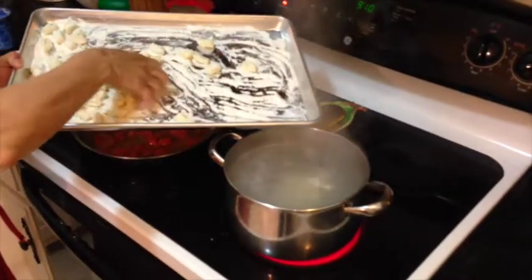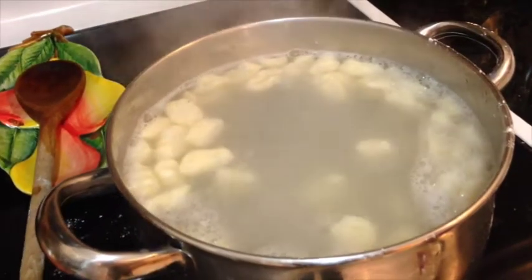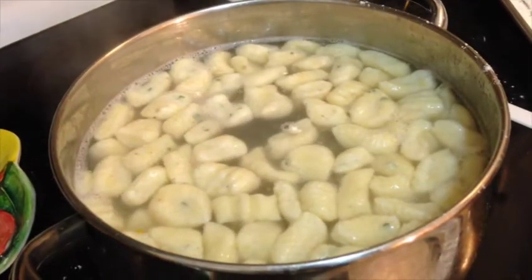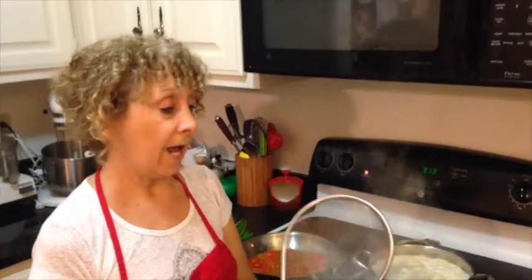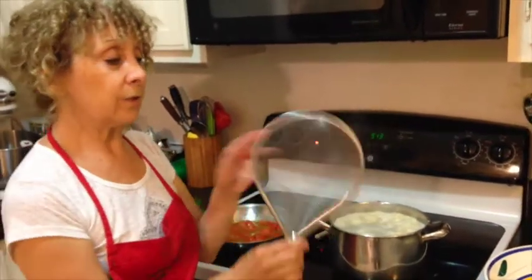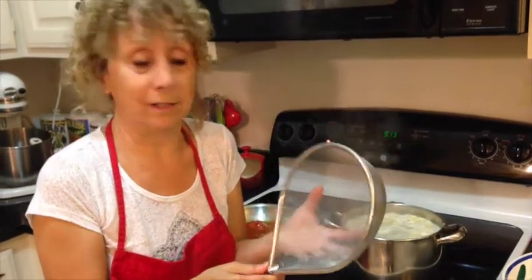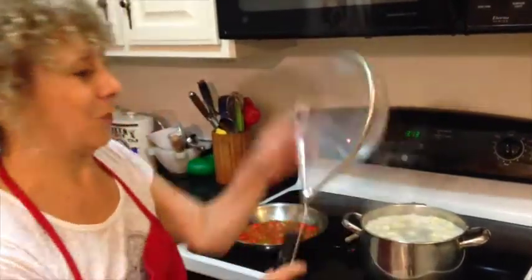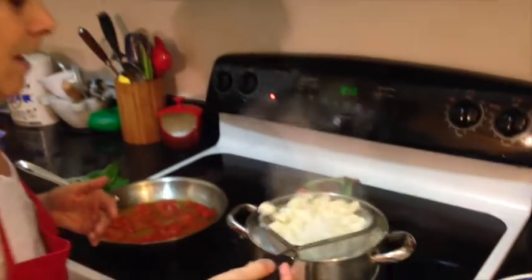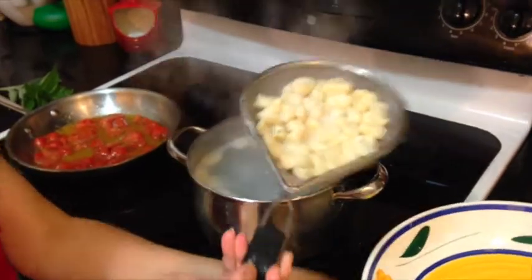They're going to take about three minutes to cook — they cook really fast. You can tell they're done when they start to rise to the surface. I have a strainer I'm going to dip them out with; this is actually something I bought in Italy — it's called a gnocchi strainer. I'm just going to lift them right out and put them in my serving bowl.